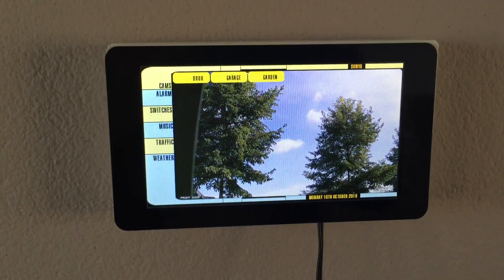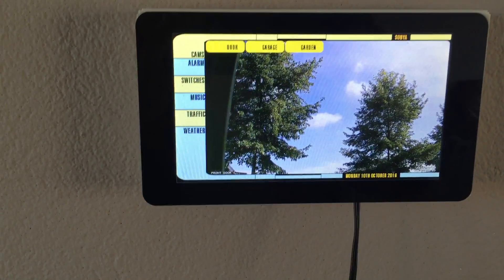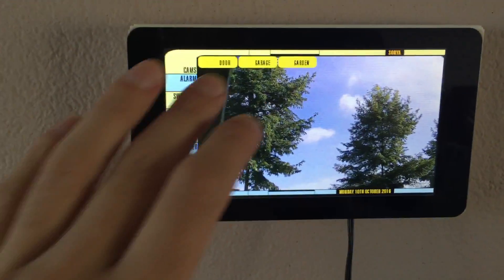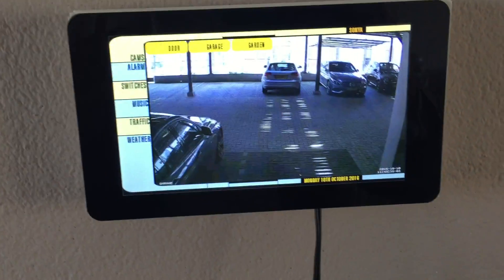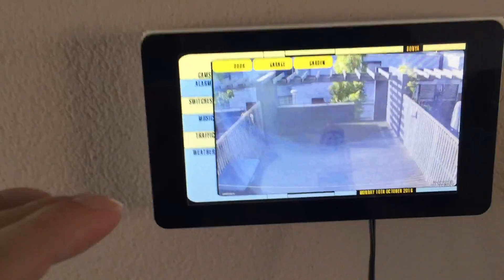What you see here is the camera of the front door, and whenever there is motion detected on another camera it will automatically switch over to that particular camera. For example, if the missus arrives at home, I will see the car arrive here, or whenever somebody is walking around on my patio in the garden.